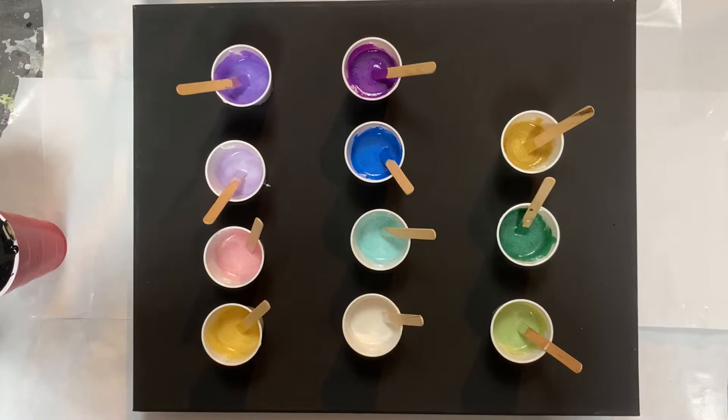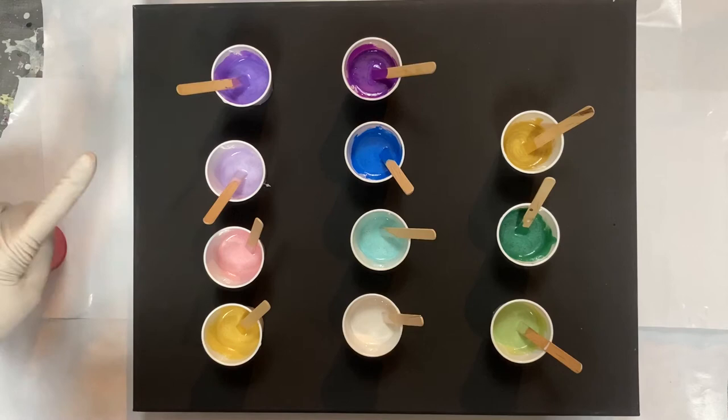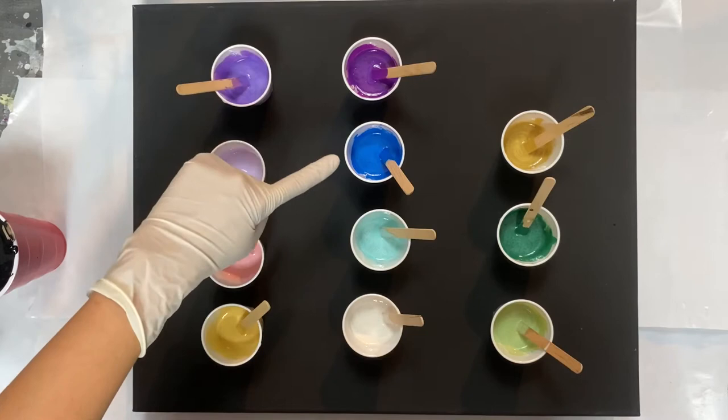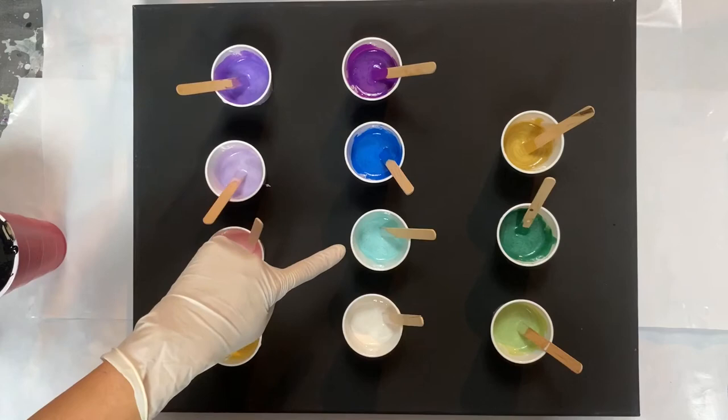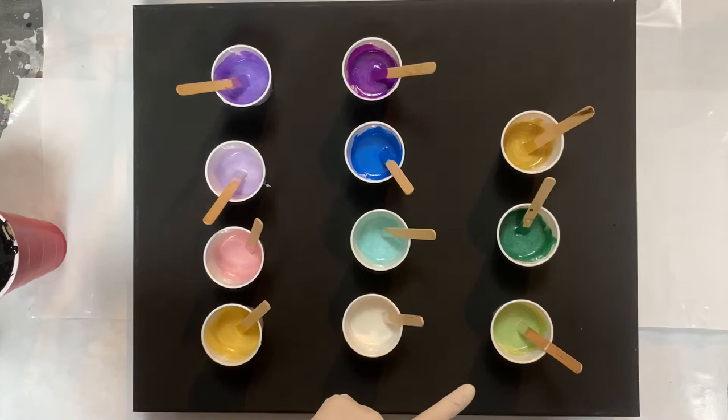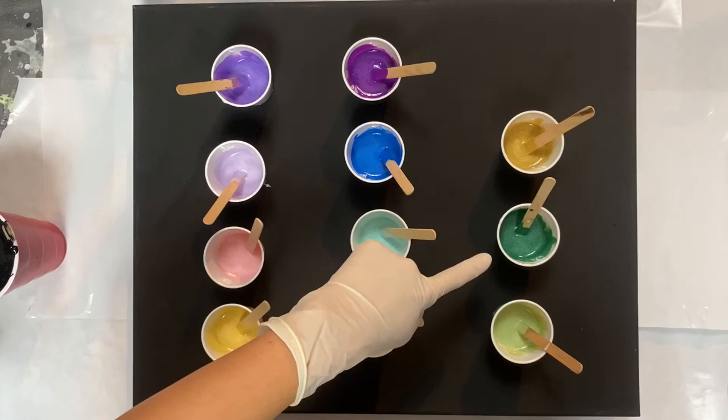Hello everyone, this is Lam. Today I'm not going to pour another black canvas — I'm using the same footage because I'm using the same colors. The colors are: Crossmark Metallic Purple, Crossmark Purple Pearl, Crossmark Pink Pearl, Crossmark Bright Gold, Liquid Texture Person Violet, Crossmark Lube Metallic, Crossmark Seamless Green Pearl, Anita's White Pearl, Anita's Green Pearl, and Folk Art Malachite — I love this color.